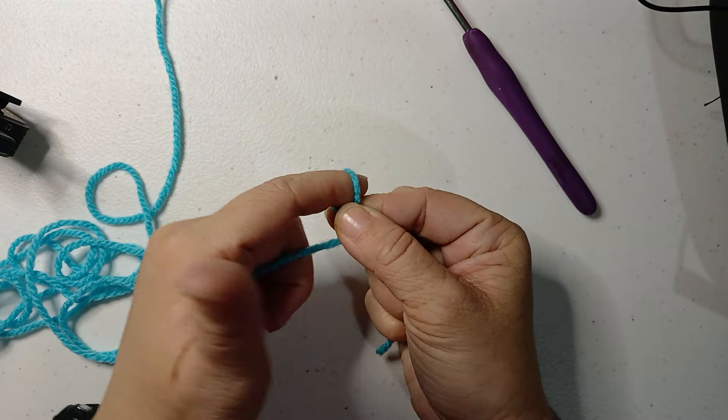Put your hook in the slipknot. Working yarn — put it over your three fingers and then around your first finger. You don't have to hold tightly, just enough. Then hold your yarn tail to begin with so you can hold on to your project.